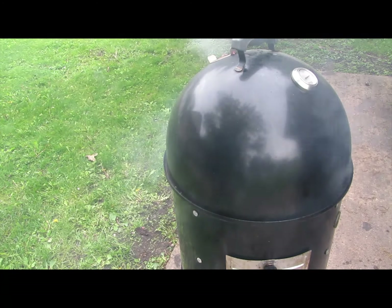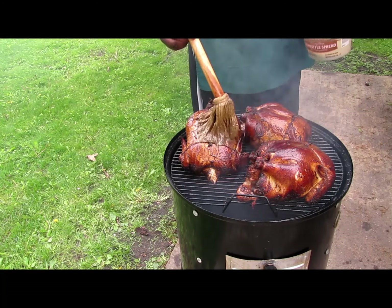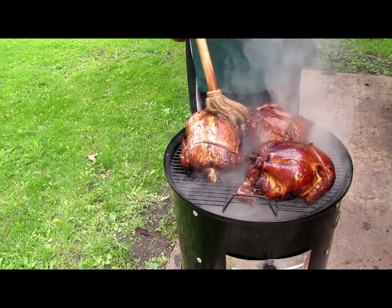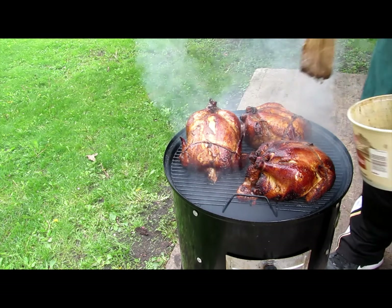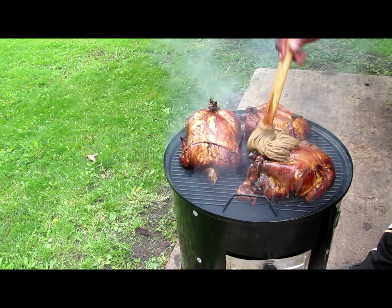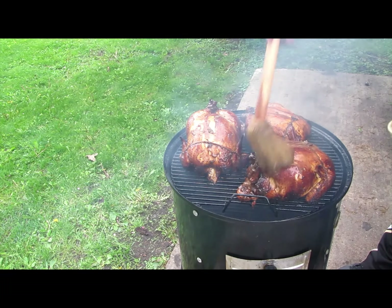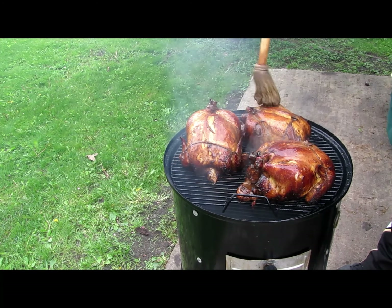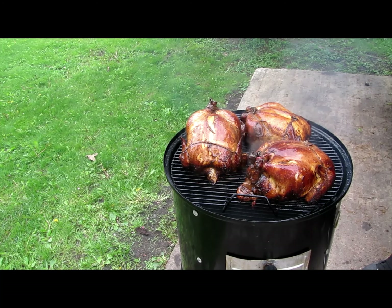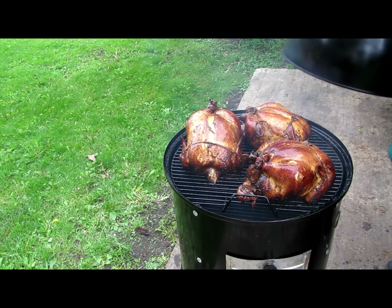YouTube, it's been on for like 45 minutes to almost an hour. I'm going to give these a good mopping — I'm going to add some Chebellas. I'm just mopping with the Chebellas just to tell you what. I'm going to let it go for another 15 minutes and this is going to be done. I'm going to shoot for an internal temperature of about 170 degrees.